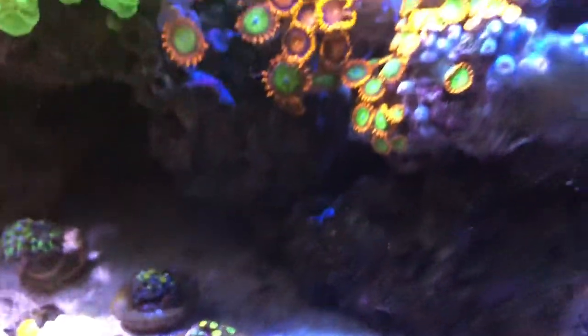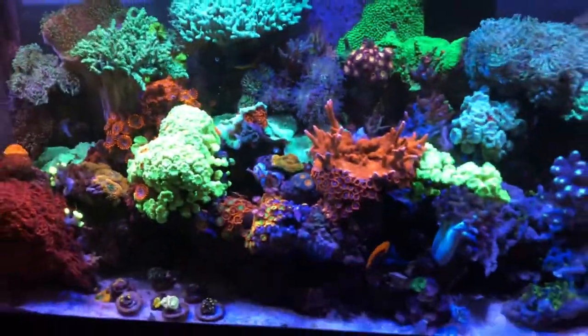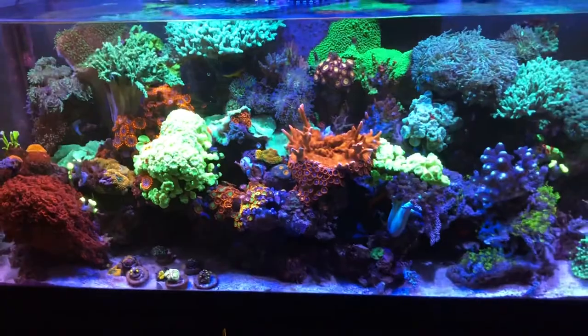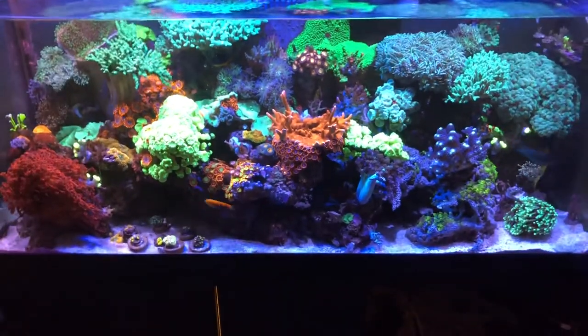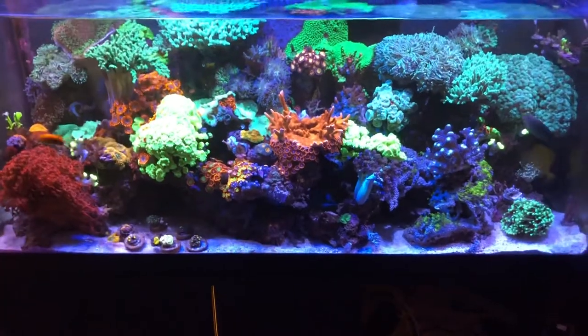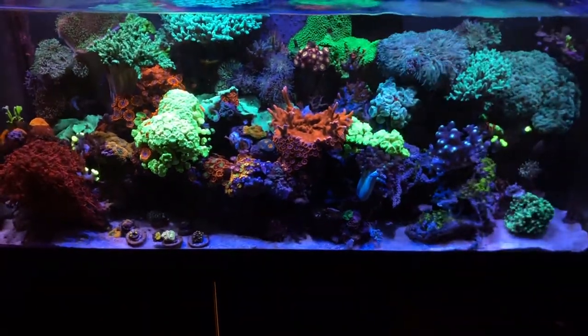These Zoas — I brought the bunch from the left-hand side of the tank on the sand bed up front, and I still need to figure out where I'm going to put those, but at least they're up front. Pulled a bunch of old dead snail shells out of the tank, threw some in the back for the blue-legged crabs, and that's about it. Thanks for watching!